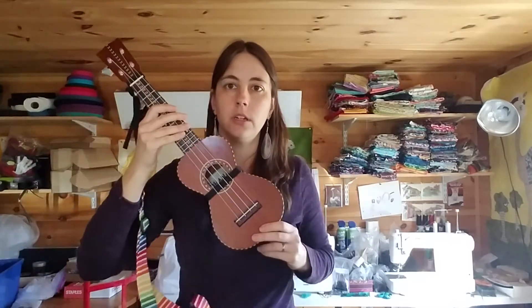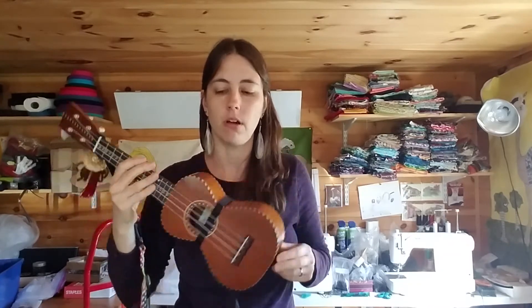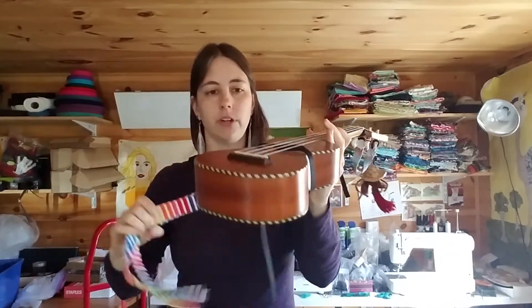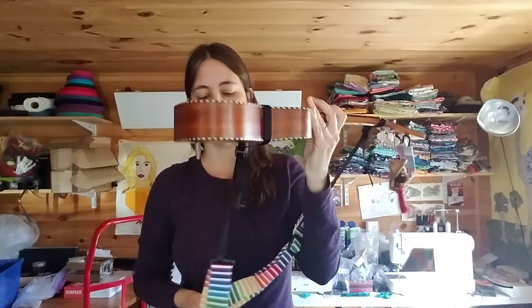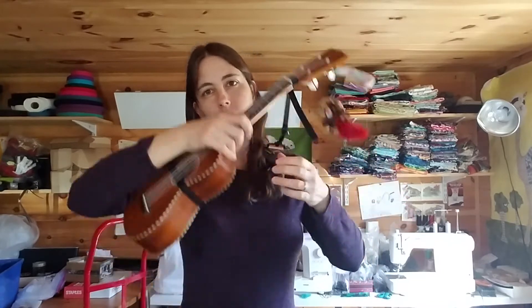While you certainly don't have to use my strap, what is nice about it is that it can wrap around the body of a waisted ukulele and you don't have to drill into it. I do find that just having a little extra support is really helpful. So whether or not you want to use something like that or one of the many other products that are out there, I do find that it is helpful.